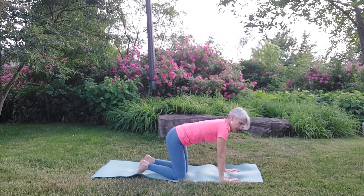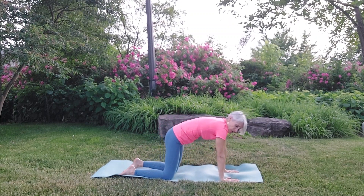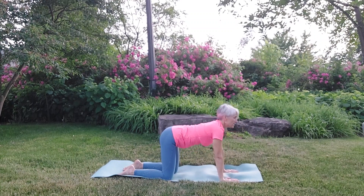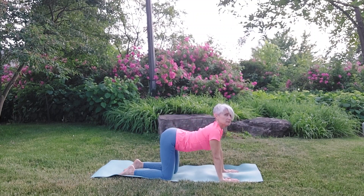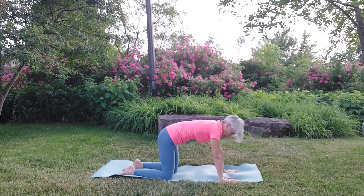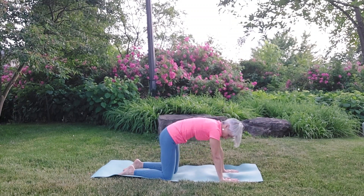We're going to come onto our hands and knees now and do a little cat-cow movement. With the feet flat, start to arch the back and gaze forward. As you exhale, round your back and tuck your chin. Inhale, lengthen. Exhale, round. One more time — fingers spread nice and wide. And then arch.